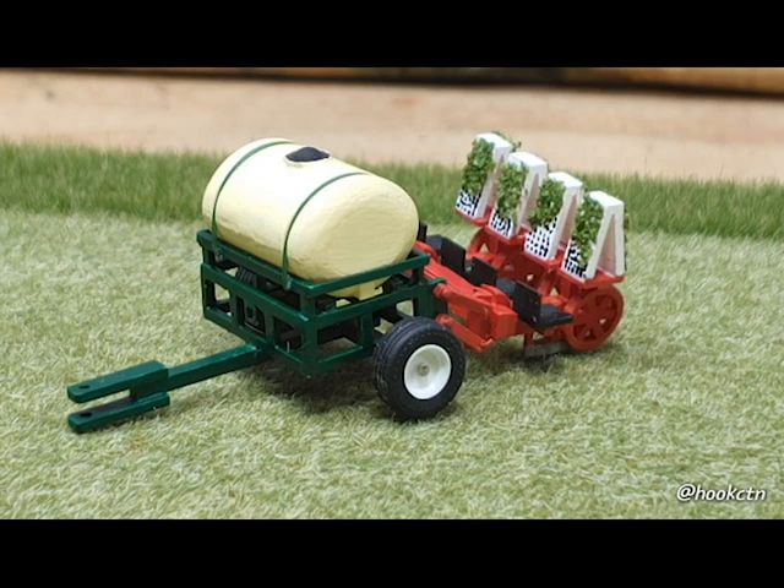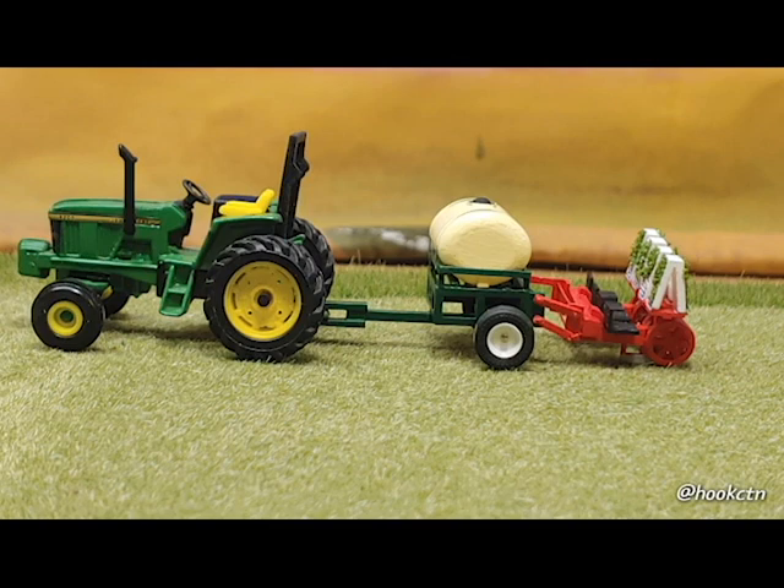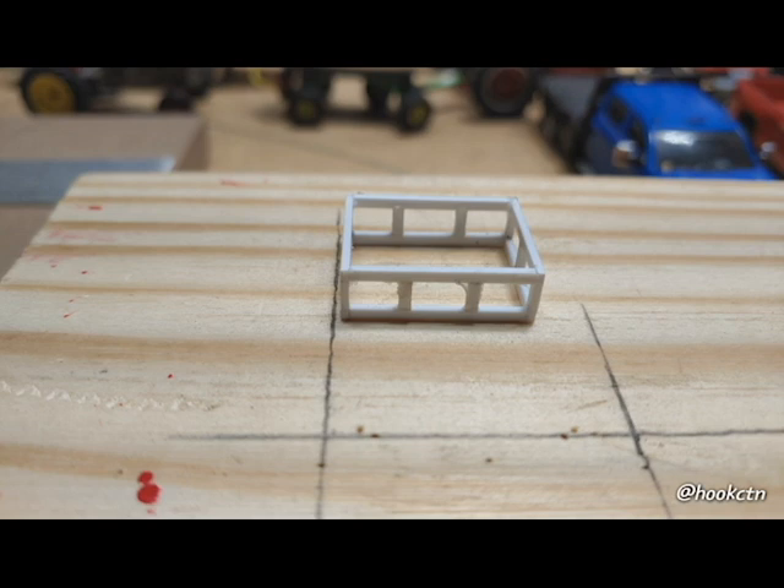This is a 250-gallon water tank on here. Now this was 3D printed from Shapeways, but pretty much the rest of this was scratch built out of styrene. He obviously put a ton of effort into making this thing, and it raises and lowers — how cool is this thing? He uses 1/8th angled styrene strips on this.